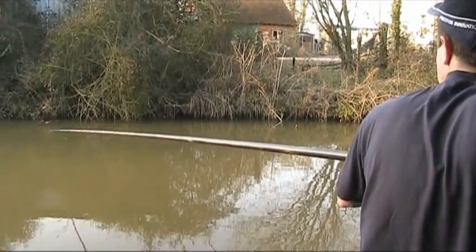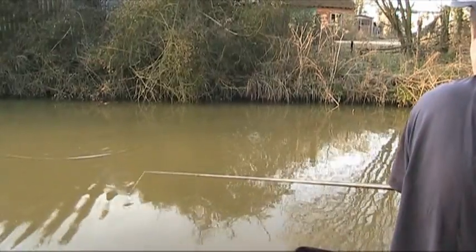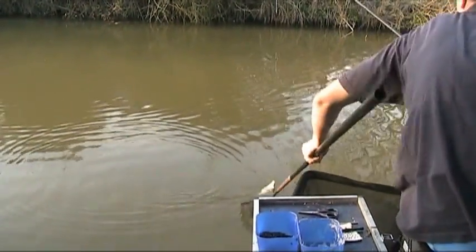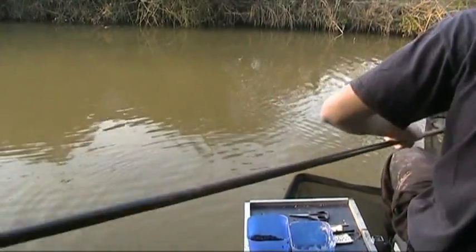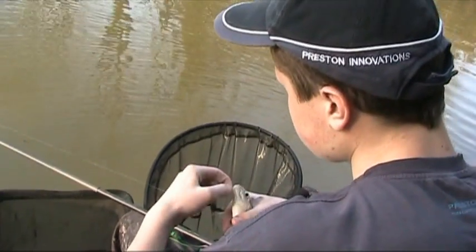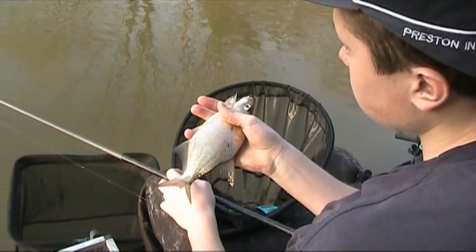That's the fish — last fish of the session. It's been a good day. Caught a few rudd, roach, skimmers, gudgeon. This one's another skimmer. All on the punch. Couldn't seem to catch on the worm — not sure why. Maybe just the perch weren't feeding. It really surprised me that, because usually you can catch a couple short.